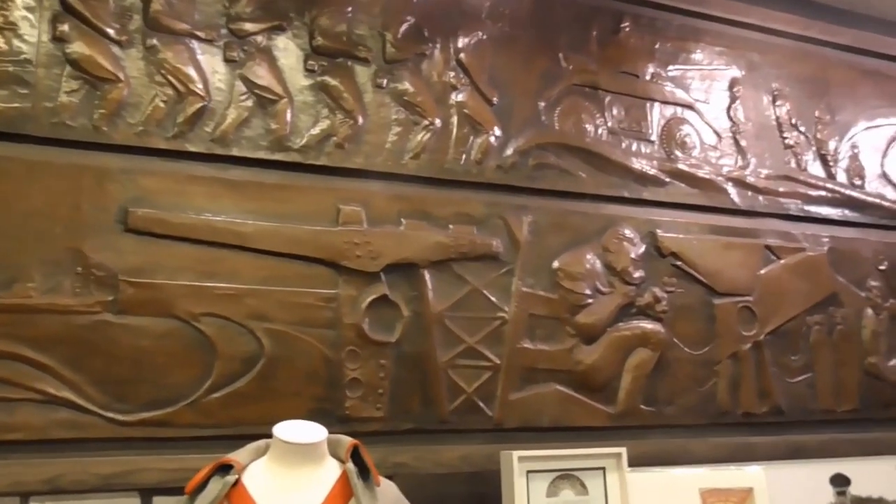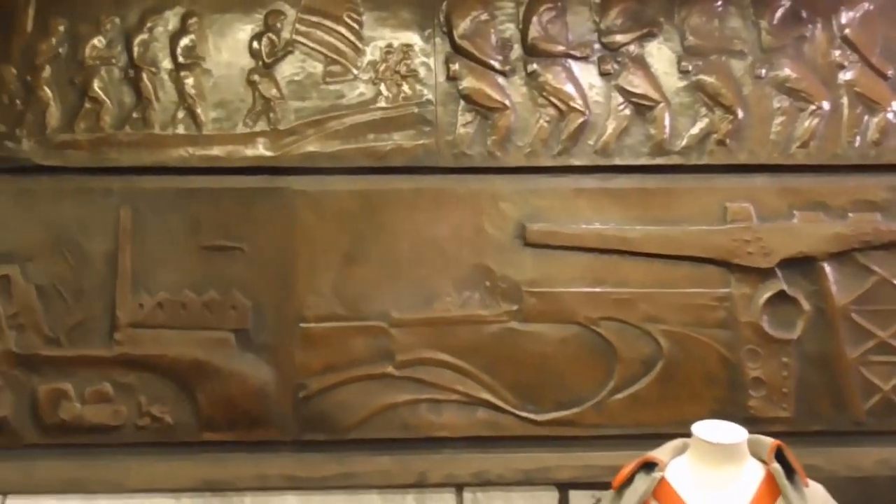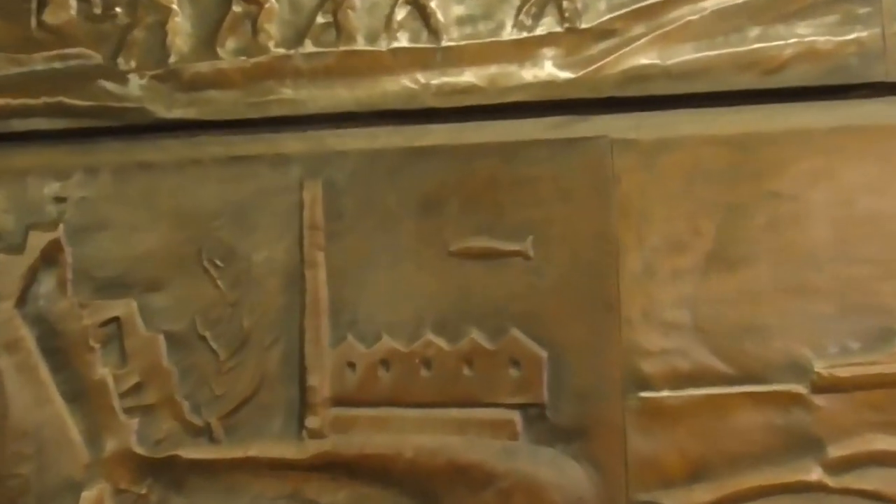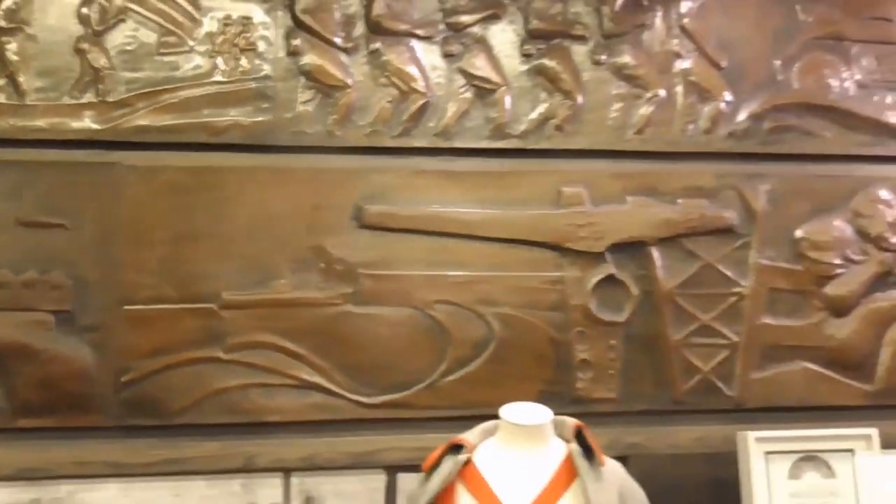You have a mill here with a barrage balloon floating over the top of it, if you can see that — looks like a big fish actually. And then leading on to this, you have the shipyards and the docks here, Harland and Wolf, which were intrinsic to the war effort too.